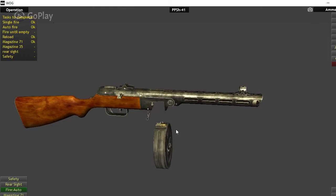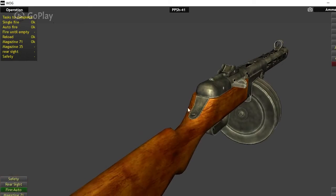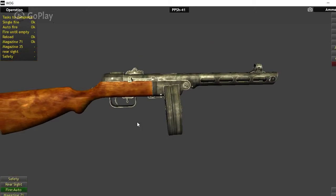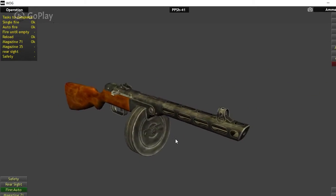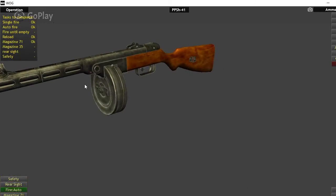Even German troops would pick up these PPSH-41s when they found them on the battlefield and used them against the Soviets, which is actually kind of funny — seeing as how the Germans thought they were all high and mighty, yet would pick up Soviet guns from the very people they considered to be a sub-race they were trying to wipe out.